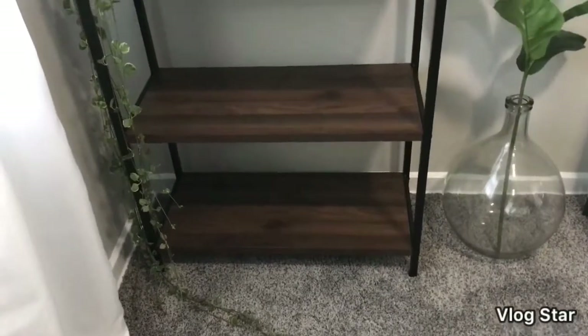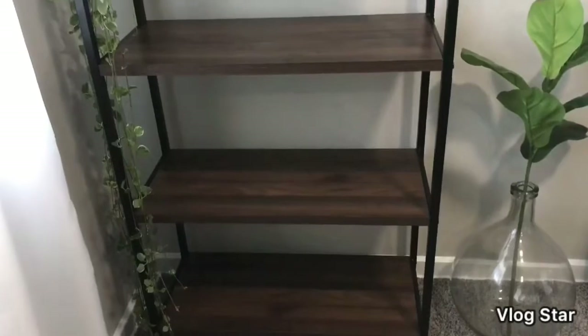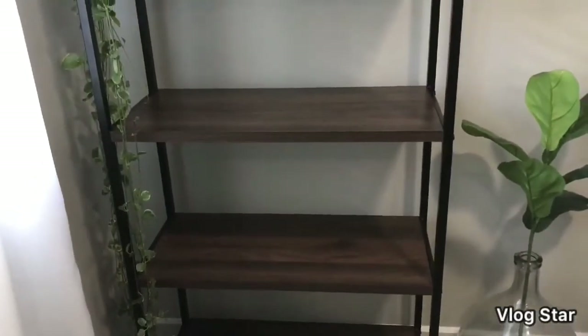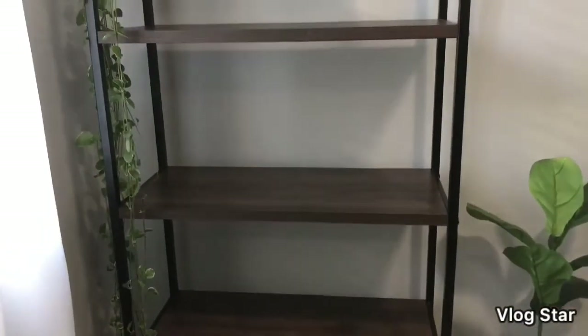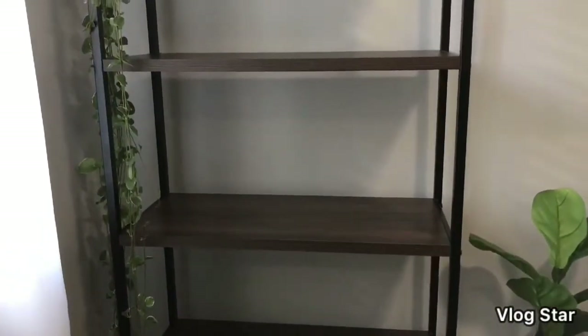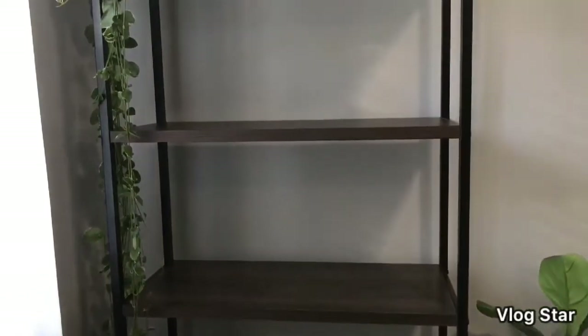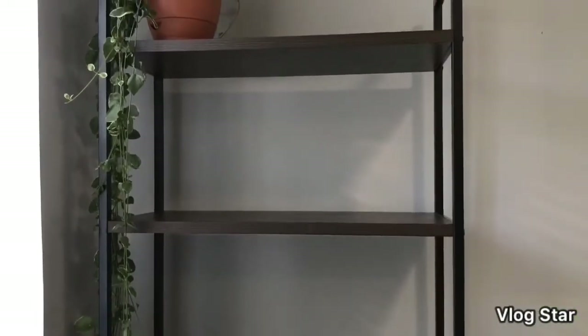For today's video I'm going to be sharing a decorate with me for my new bookshelf. It's kind of a fall decorate with me, but also just in general — I've never decorated this bookshelf before, so it's going to be a process. I got this bookshelf from Target; it was originally $130.